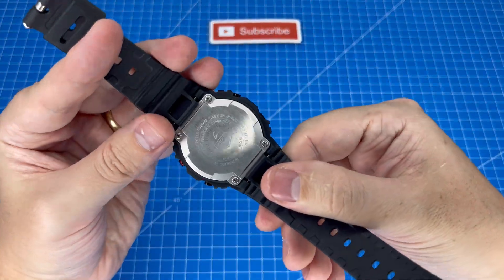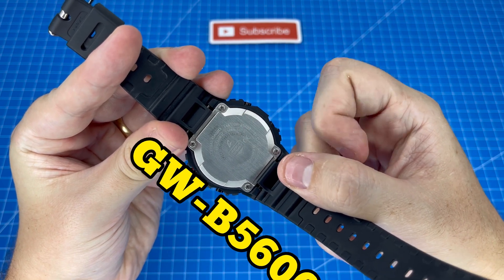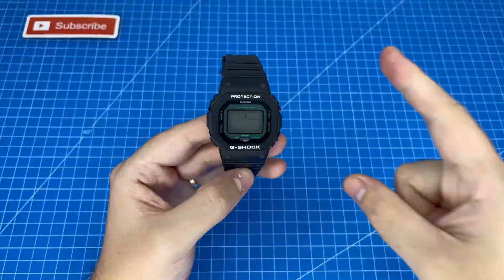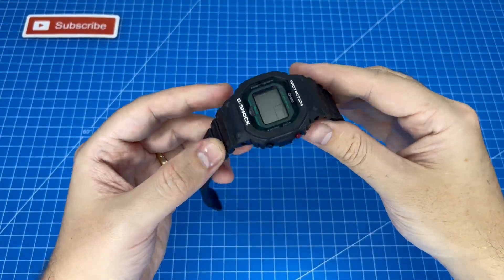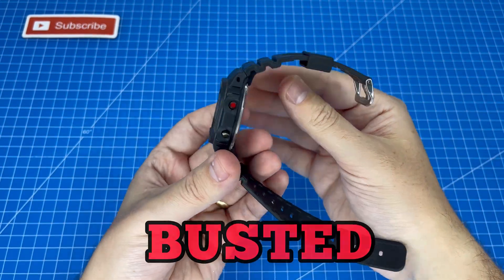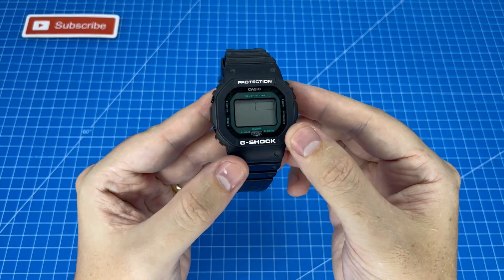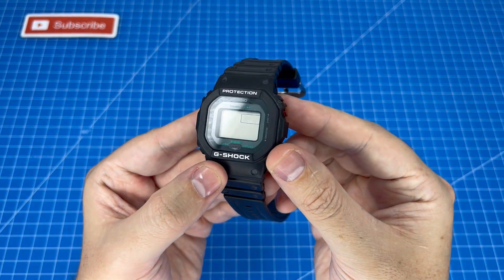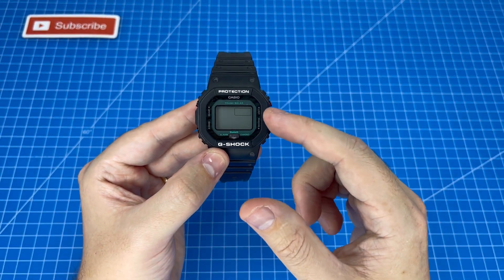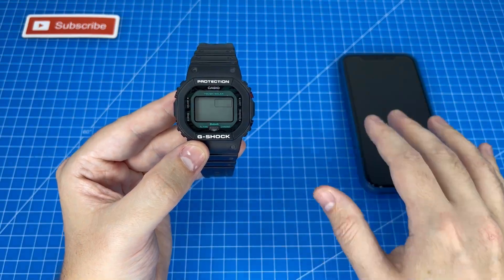You can simply buy another model of G-Shock — this is the GWB 5600 — and the way this works is by using Bluetooth. I use the term 'works' very loosely because as you can see mine is busted, and if you missed the video where I revealed how that happened I'm leaving that for you above. Just know that the GWB 5600 series has a Bluetooth receiver that allows you to schedule synchronization with your smartphone up to a couple of times a day.